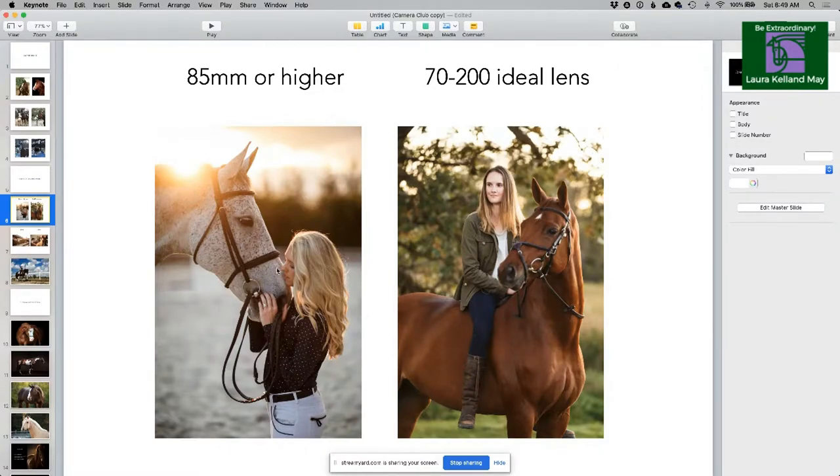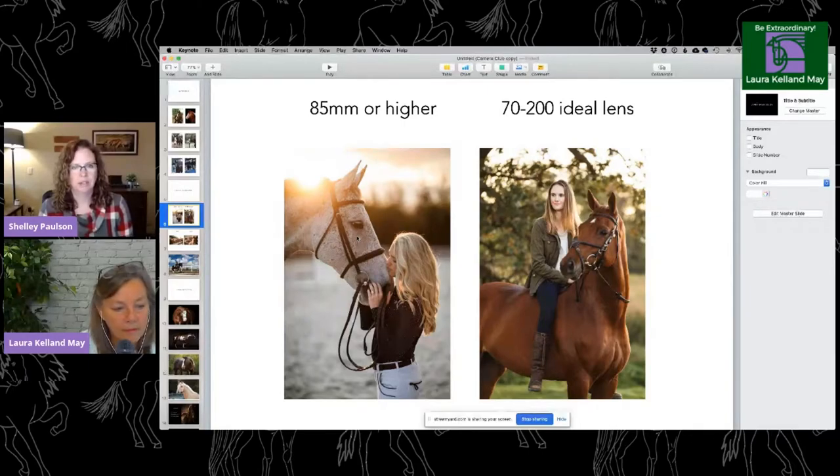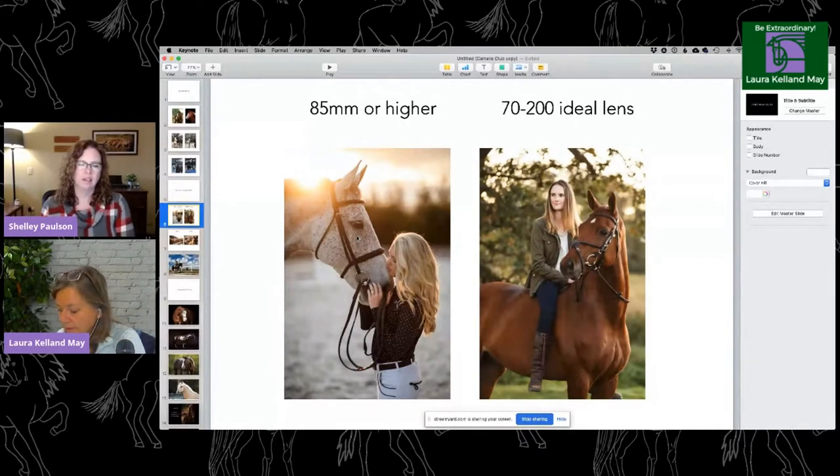Because of how long horses are, you need to be at least 85 millimeters or higher to get a proportional photo — especially when they're facing you. If they're parallel to you, you don't need the longer lens. I shot this one at 85, and that's the shortest I'd want to go for a portrait. Your ideal lens is a 70 to 200, but for your Fuji crop sensor system the ideal would be the 50 to 140. There's also an 18 to 135 that people think is pretty good and would give you the reach and compression you need.